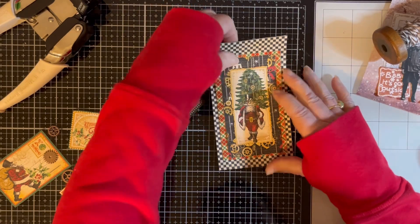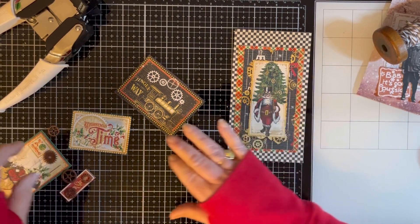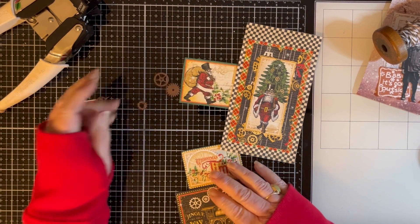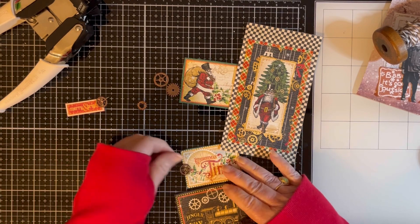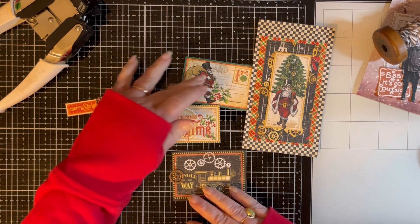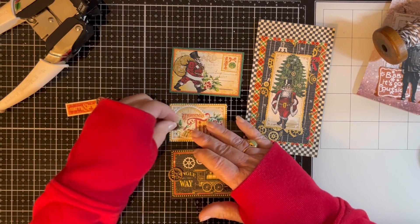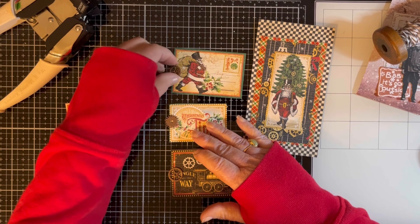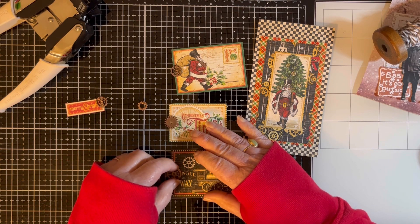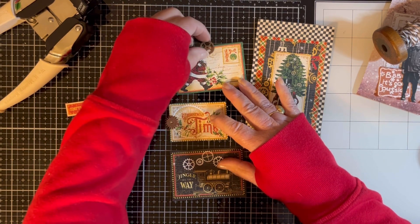So now what we're going to do is work on our cards. I have three different ones, and what I want to do is use these little gear cutouts as the tabs on the side. This one's the biggest. Actually I need one on the top — I think I'm going to put the biggest one there.